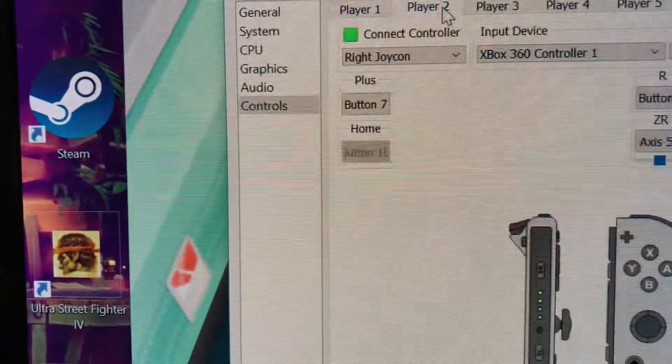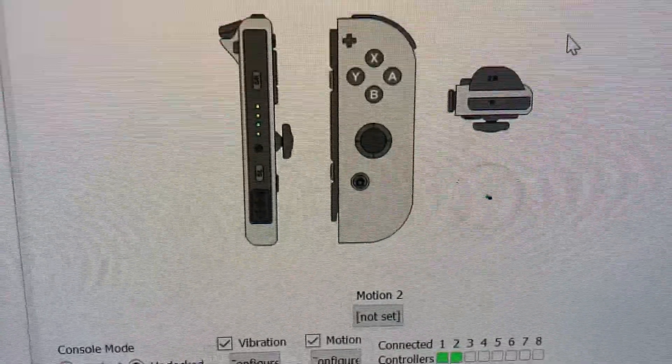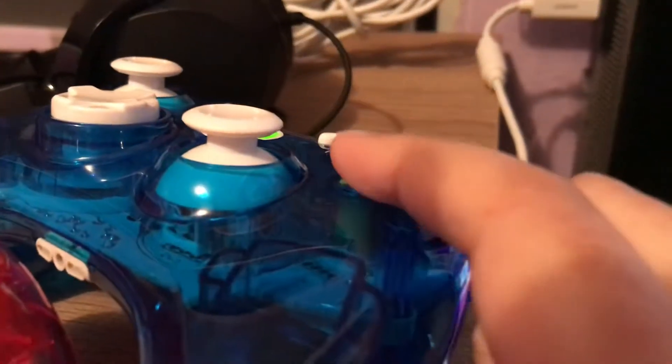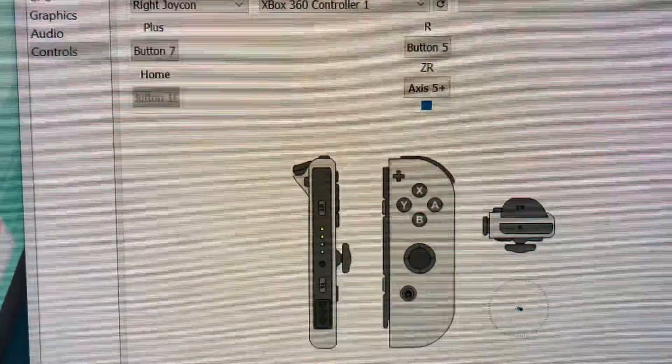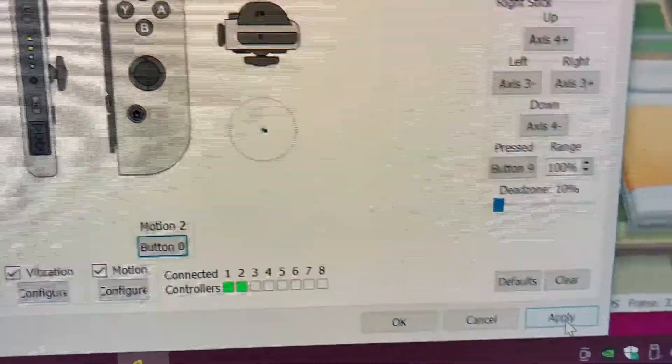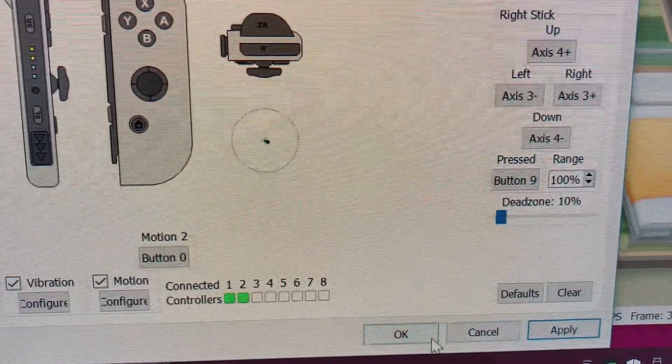I'm also gonna do that with the second player. Here it is — motion two, which means player two. I'm gonna use the green button. Put the camera down so I can click on it and set the button. I have it set up button zero, which is the A on the Xbox controller. Now I'm gonna tap Apply. Remember to click Apply — if you don't click Apply, it's not gonna read the same changes. Apply and okay.